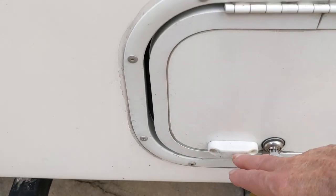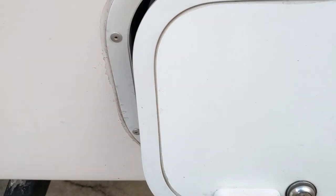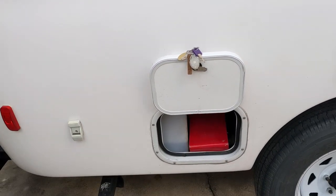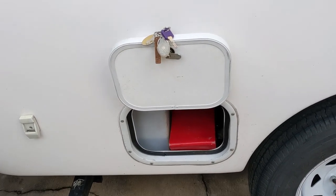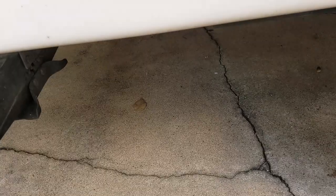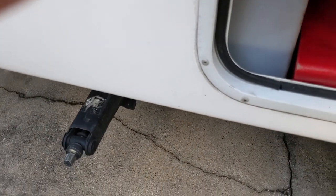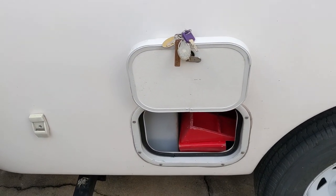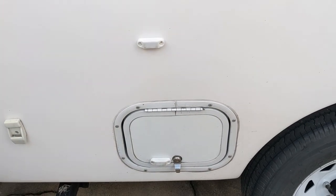What we did is we put a magnet with VHB tape, and the other half of the magnet holds it up. As you can see, you can put stuff in there, and the door stays out of the way, making it very convenient. It allows you to take stuff in and out while the door stays up and out of the way.